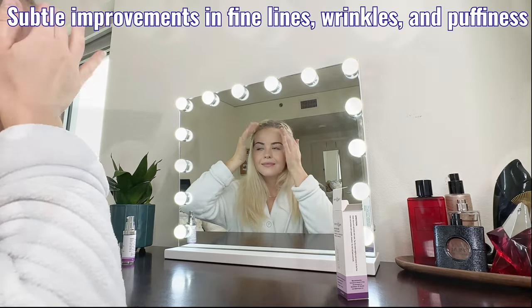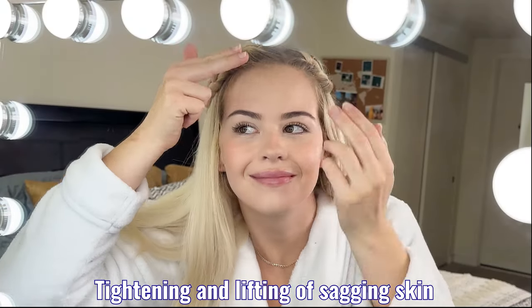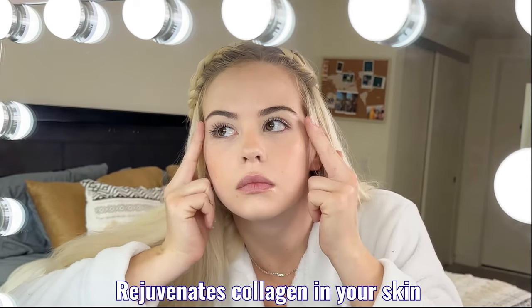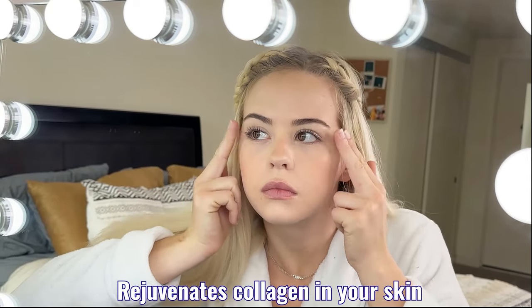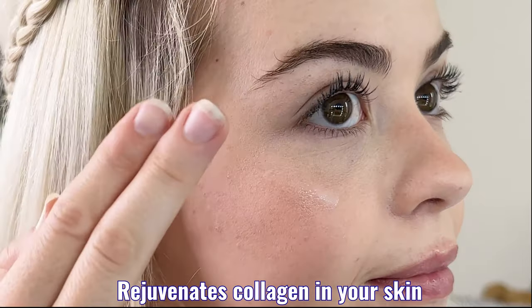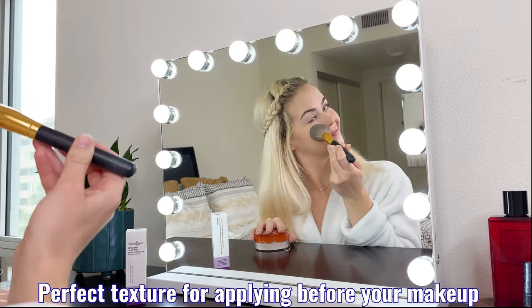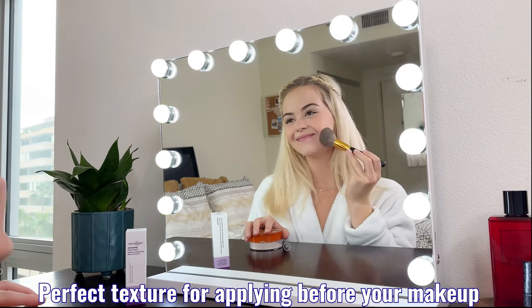You'll observe subtle improvements in fine lines, wrinkles, and puffiness, as well as tightening and lifting of sagging skin, all while rejuvenating the collagen in your skin with peptides and skin-smoothing silicones, creating a matte and flawless finish — making it a perfect texture for applying on your skin before you do your makeup.